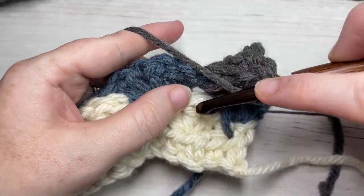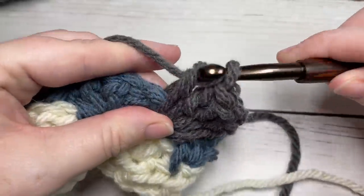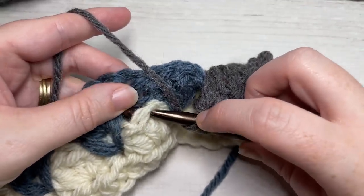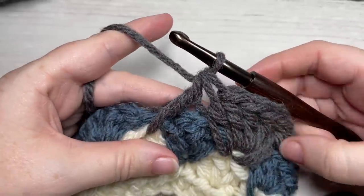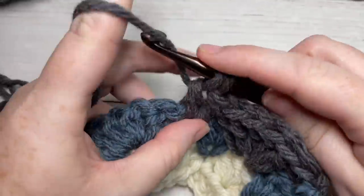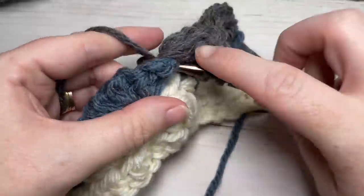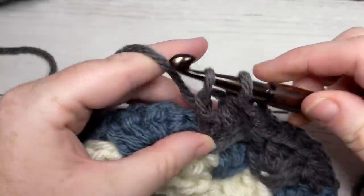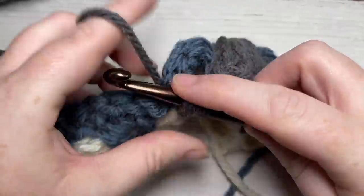Now work a double crochet two together: work the first part into the middle double crochet of the shell two rows below, skip the next shell, and work the rest into the middle double crochet of the next shell two rows below. Repeat all the way across: work three double crochet stitches into the space under the next double crochet two together, then work a double crochet two together in the middle double crochet of the shell two rows below and into the next shell. Repeat all the way across.